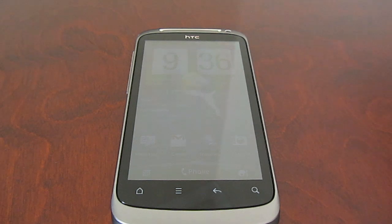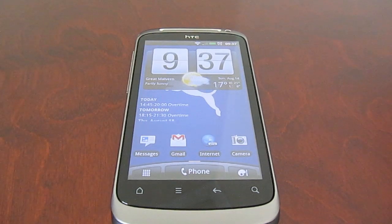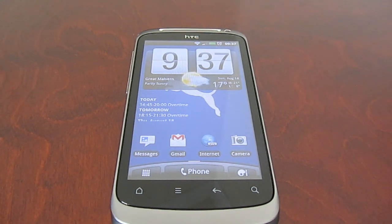Hi again guys, it's John here from DesireFanatics.com. Today I'm going to be showing you how to flash a new ROM to your phone. In my previous video I showed you how to get your phone into S-off mode and also root it. So now you're probably going to want to install a custom ROM.